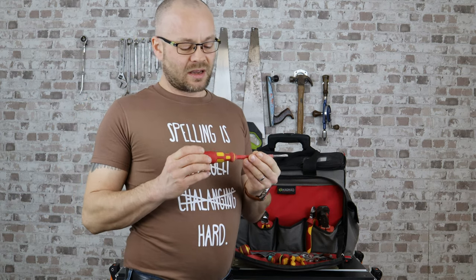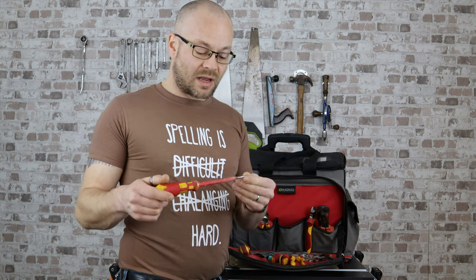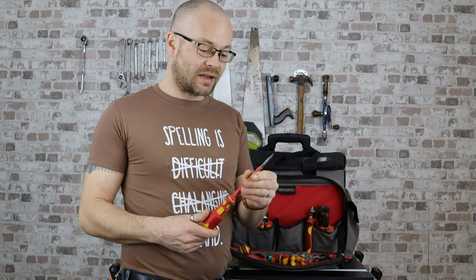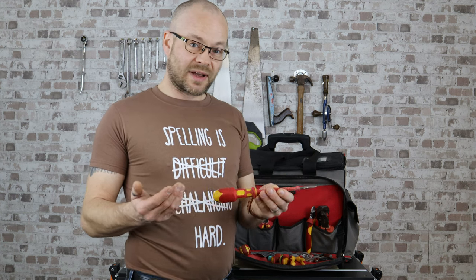Every electrician needs their bodged screwdriver. I've had this for so many years I can't remember. As you can see, the end's been chewed off because I've been using it for things that a screwdriver shouldn't be used for — but that's why I have it in my bag. It's very old, it's knackered, sometimes it gets used as a chisel. It's just very useful and handy to have.